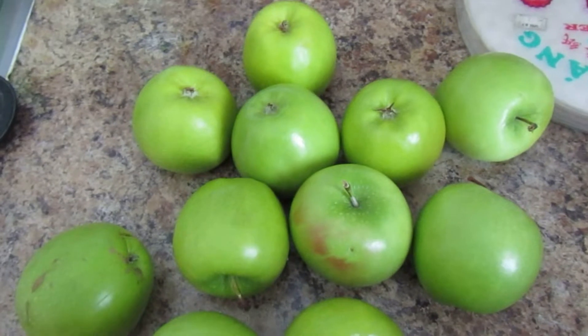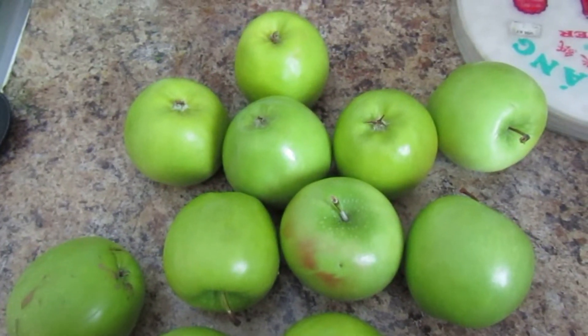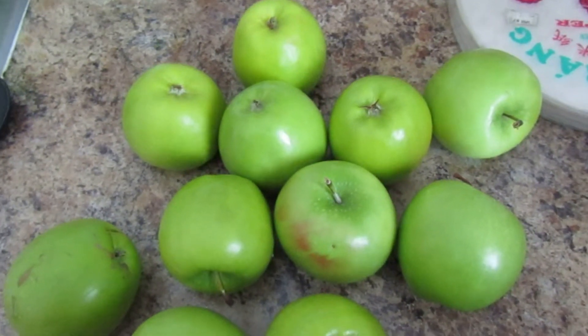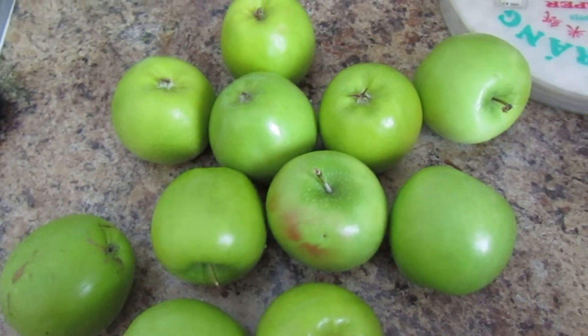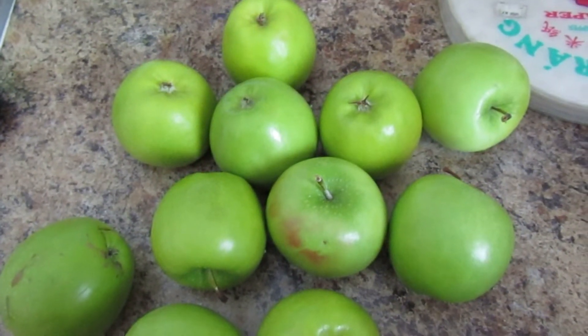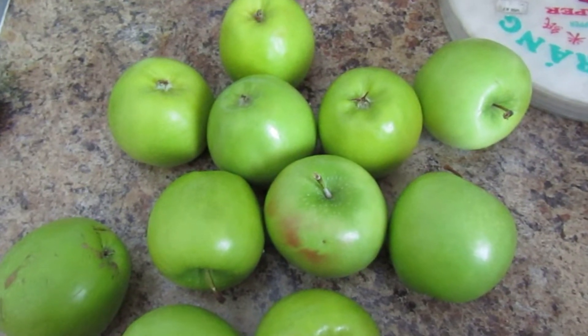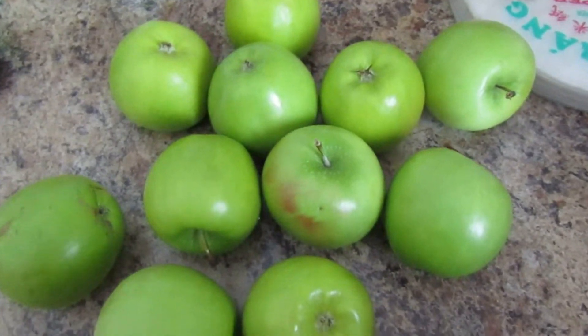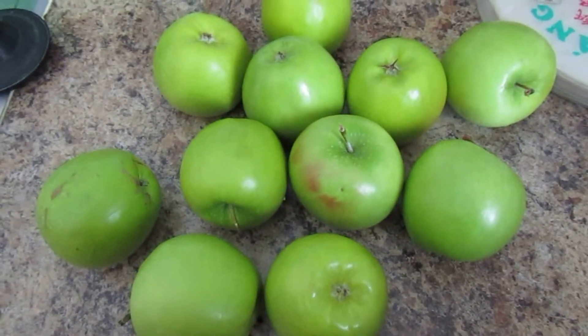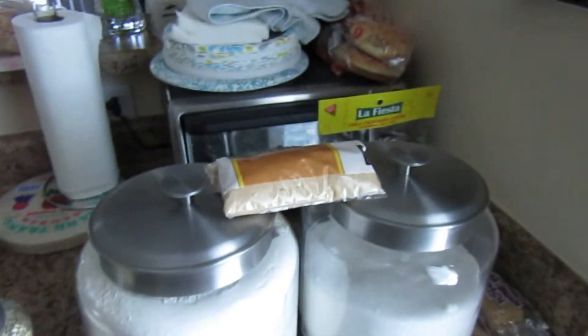No couponing for me this week, and most likely no couponing next week either. But I am in the kitchen — I'm going to be making a homemade apple crumble completely from scratch. It's super simple. Please like, subscribe, and comment. I love hearing from you guys. I hope everyone's doing well, staying safe, and with their family. Let's get started!